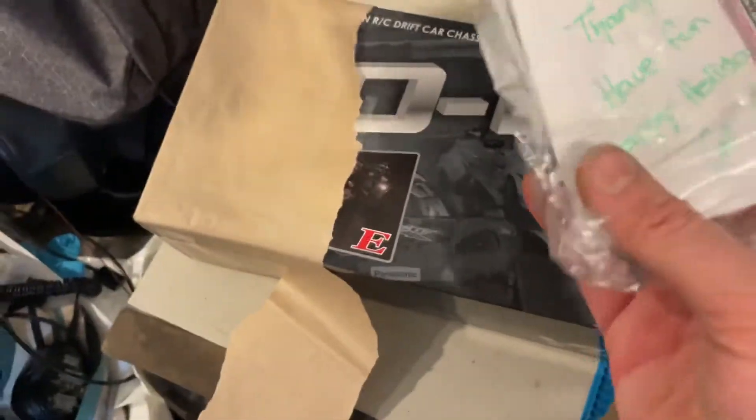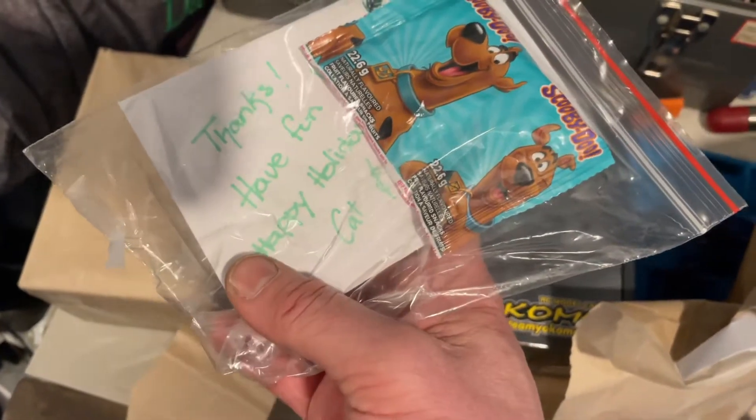Some stickers it looks like. Hey thanks, have fun, happy holidays.